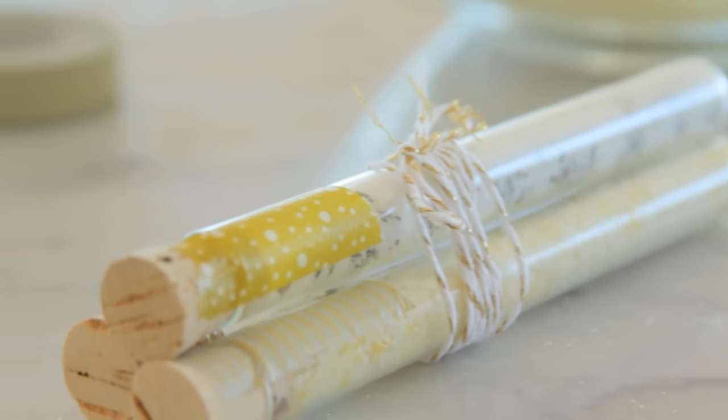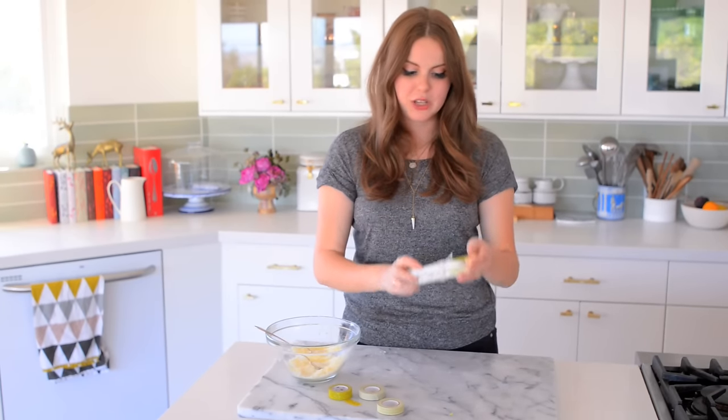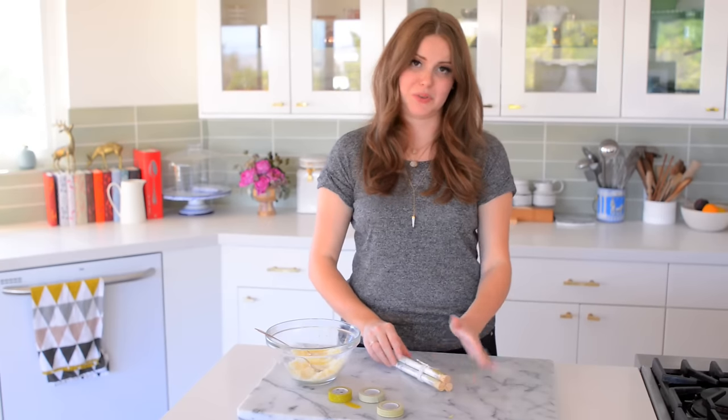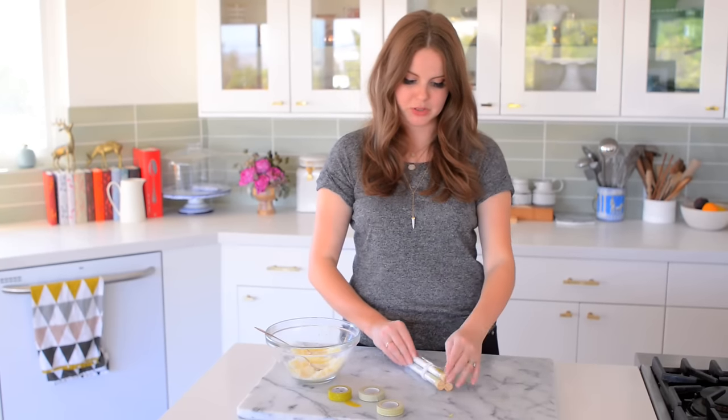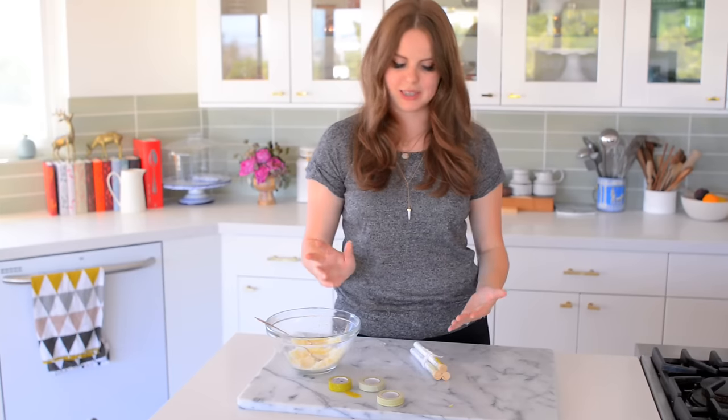And that's it — it's so cute and simple. You can give this little bundle to a host as a hostess gift. You could do a whole bunch of them if you wanted to, a ton of different flavors, but I just love this idea. It's so simple and easy to do, and I feel like everybody has sea salt and herbs and can create fun stuff like this. I hope you enjoyed learning how to make this awesome little gift idea. Please post in the comments what other DIY videos you'd like to see, and please like the video if you like it. I'll talk to you later — see you soon and have a great day.